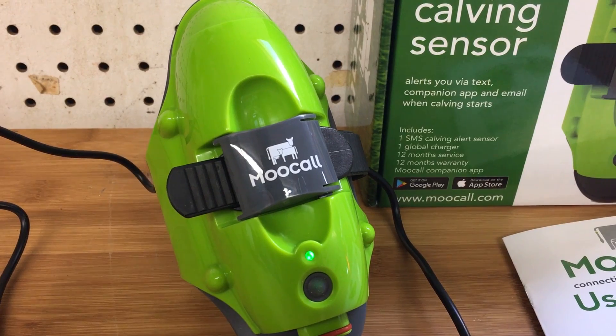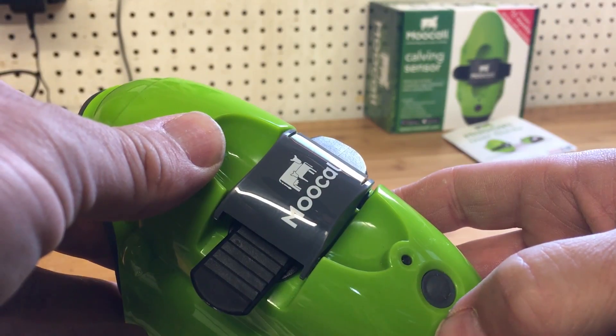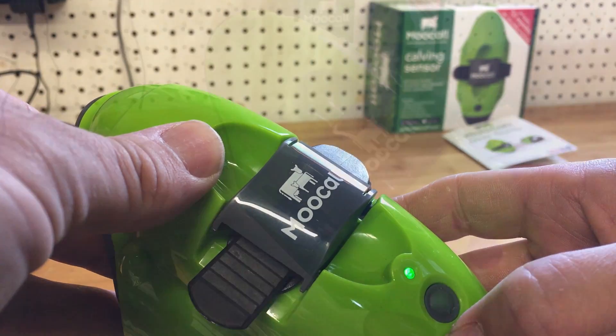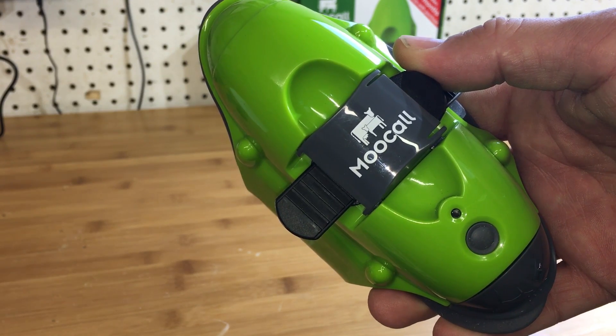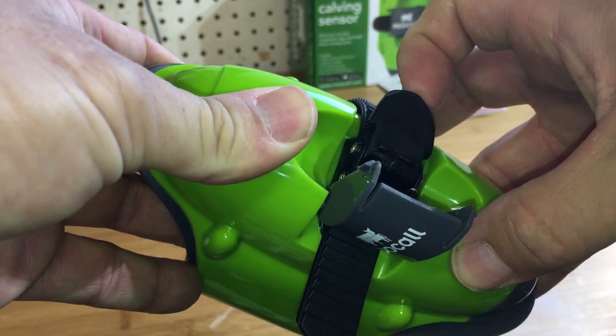A solid green light means the device is charged, so let's turn it on. First thing it's going to do is download any software updates. And once it's blinking blue, it's ready to go. By pressing the button twice quickly, it will send a test message to your phone, making sure that you have service and everything is working okay.